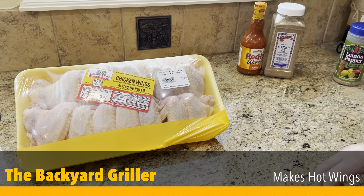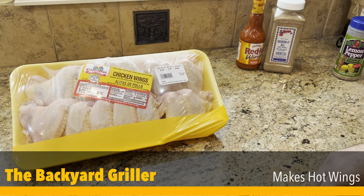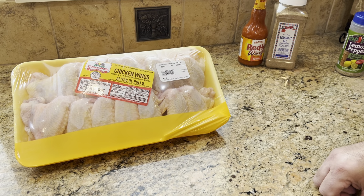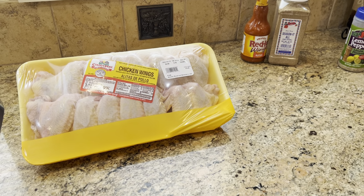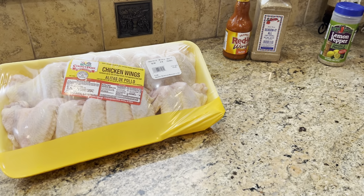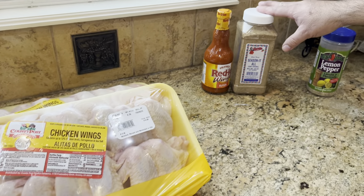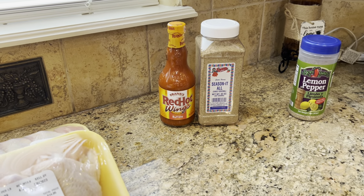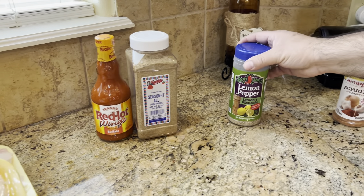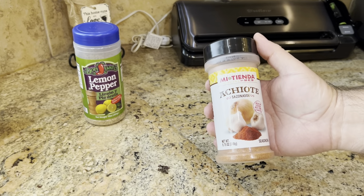Hey, welcome back to all you backyard grillers. It's been a long time since we uploaded a wing video and 4th of July is right around the corner. So we were talking about uploading a video with three different varieties or flavors. For today we're going to do the classic buffalo using Frank's red hot wing sauce, seasoned with seasoned salt, a lemon pepper version, and a Mexican style version.